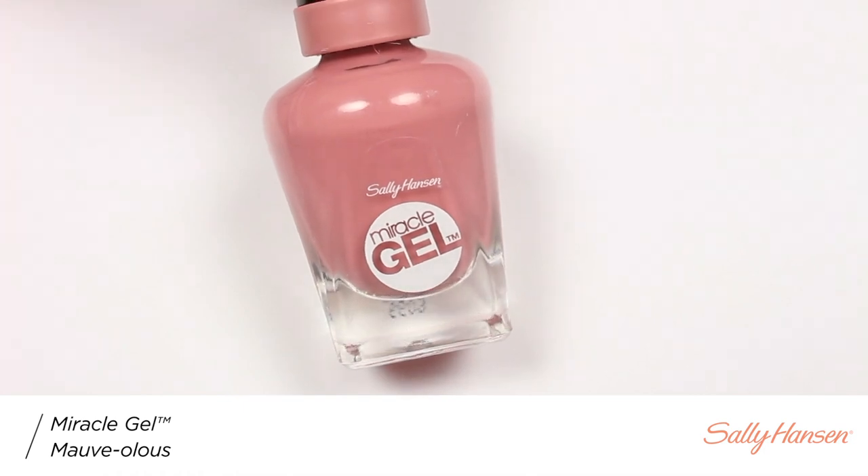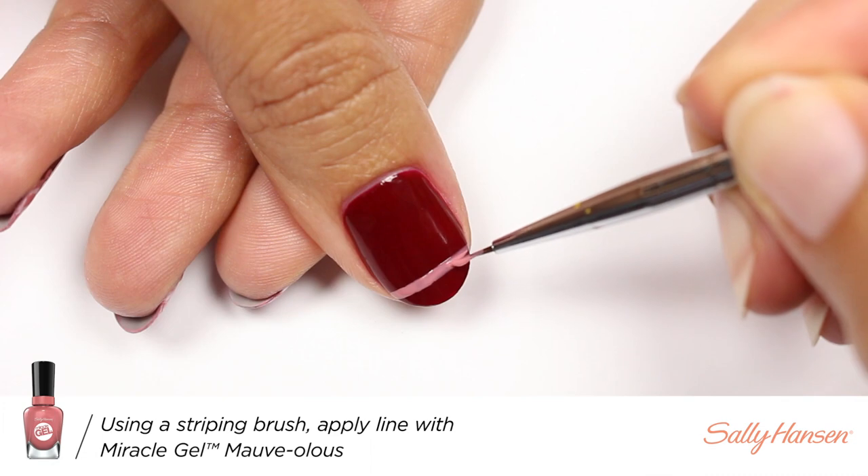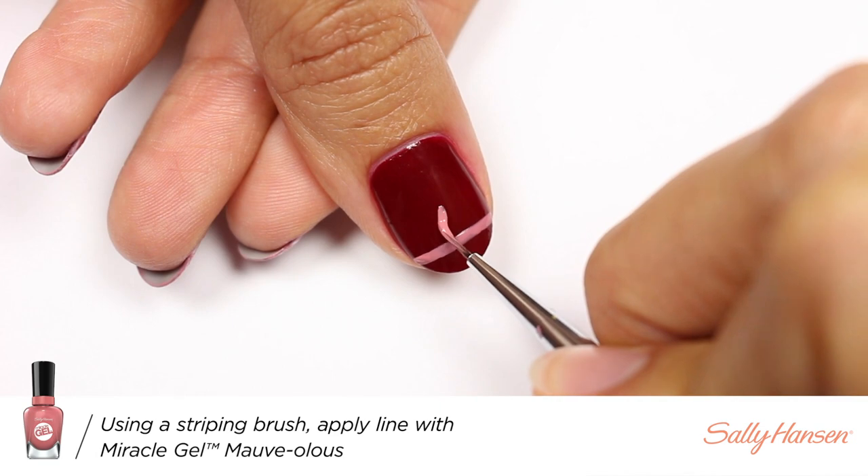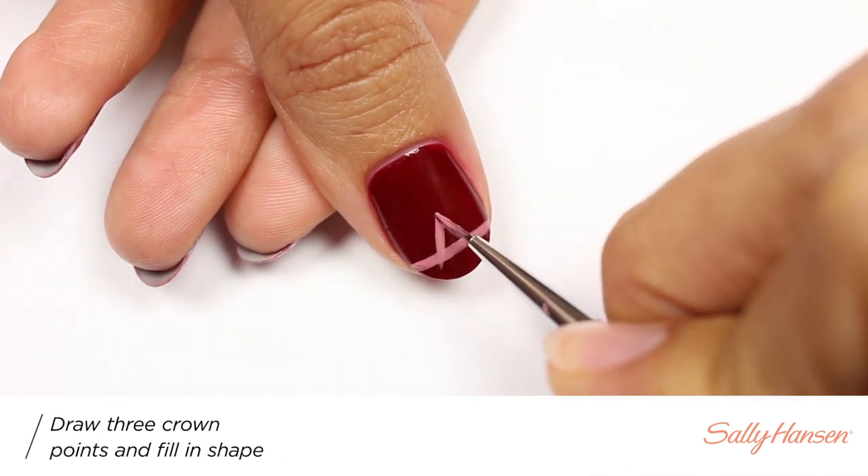Next I'll be using Mauvelous to create a stripe going across the tip of the nail to set up where I want the crown to go, and then I'm going to apply three points going across the line.